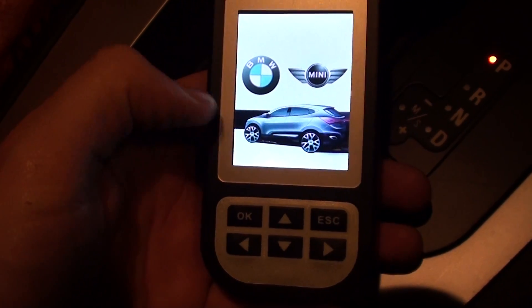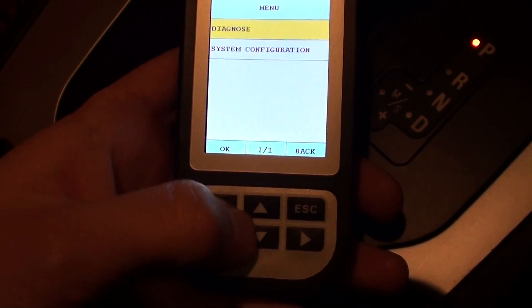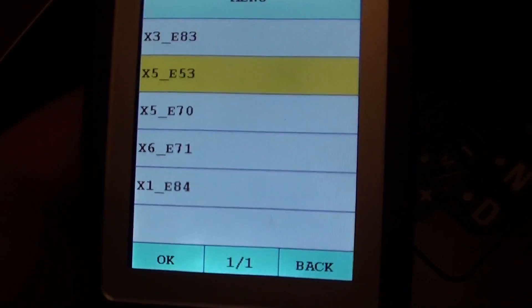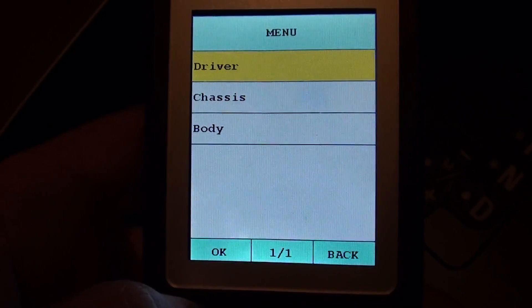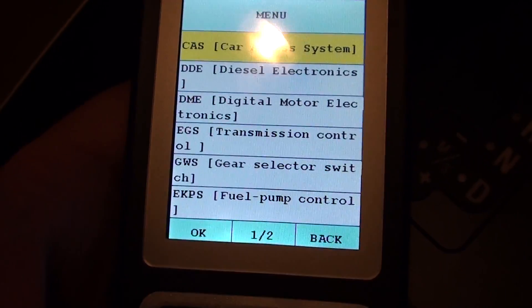This is the BMW and Mini C110 diagnostic tool. We're going to have a look right now at which modules are covered when using this scan tool with the BMW X5 E70 chassis — just having a quick look through the menus to see which modules are actually covered.